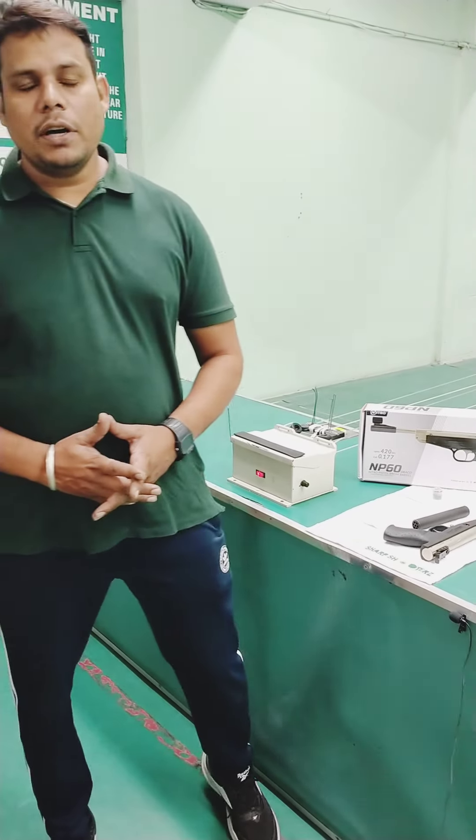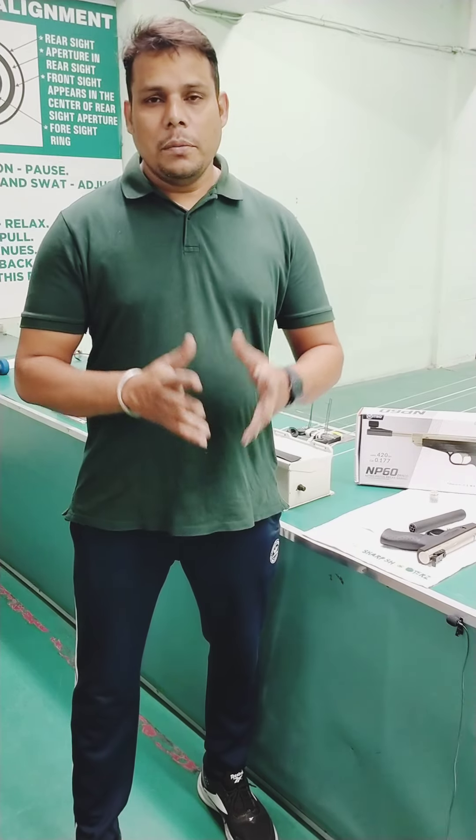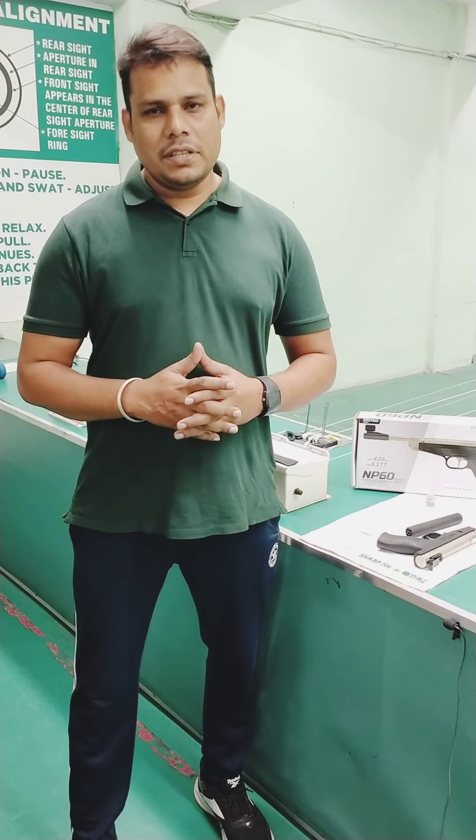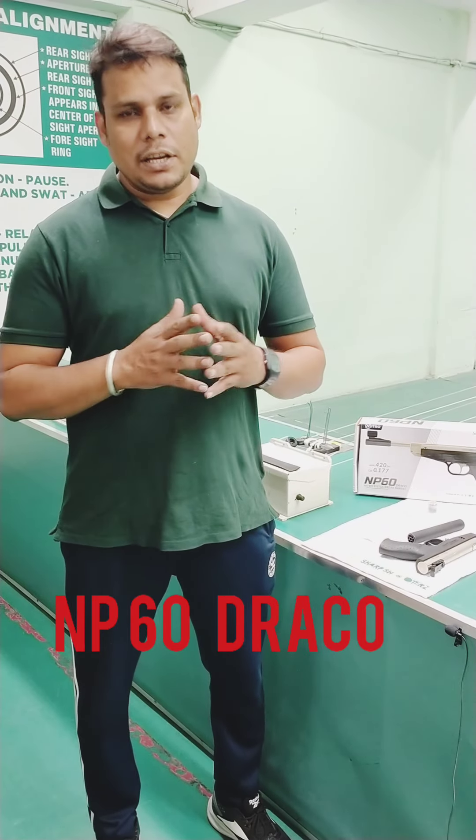Hello friends, I am Ravi Kumar, coach of Colonel Sharpshooter Jawandar. Today, I am going to bring in front of you Pressy Hole Sports Company's Air Pistol, which is the NP-60. Today, we will also know about firing and accuracy.